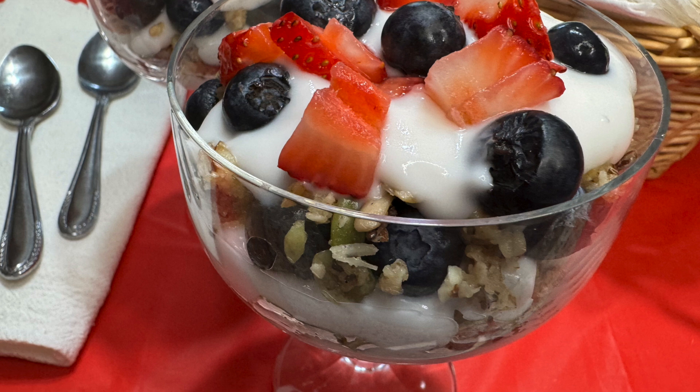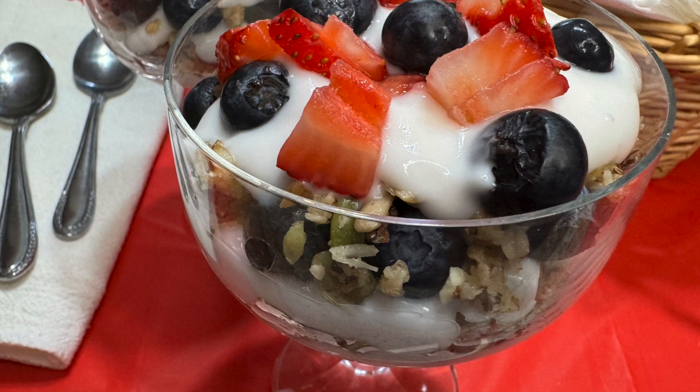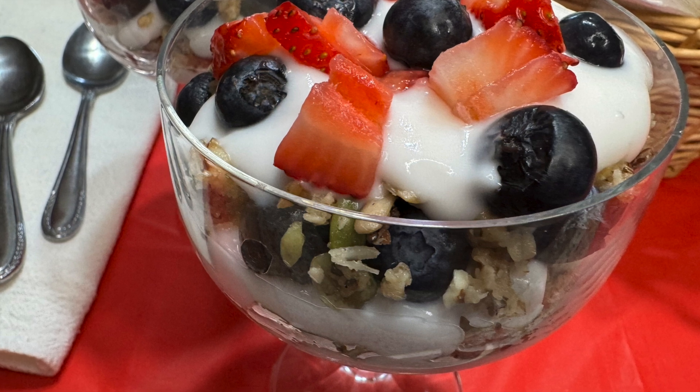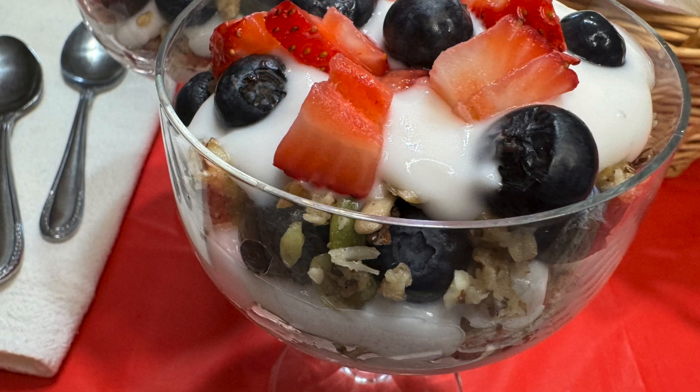I'm Earlene Tilton, the happy gut foodie from EarleneTilton.com. Here I share how to start eating healthy, and I offer a free health assessment in the description below so you can see healthy is simple.